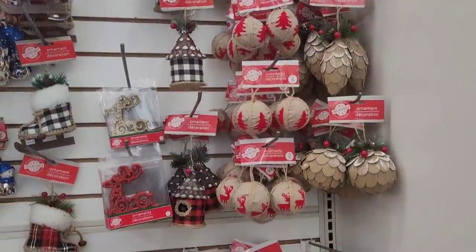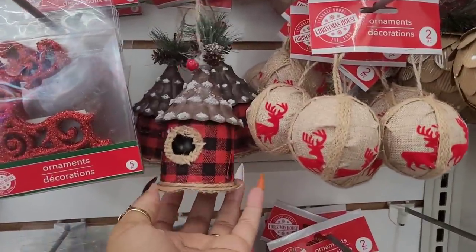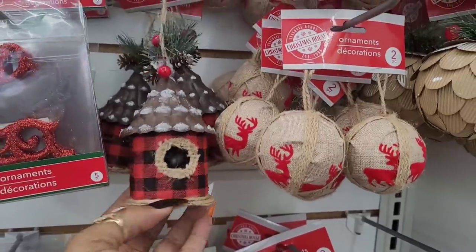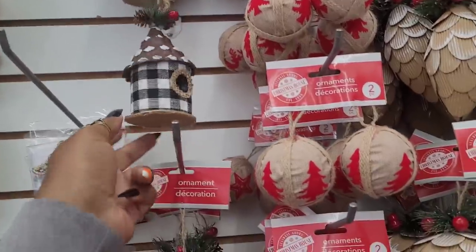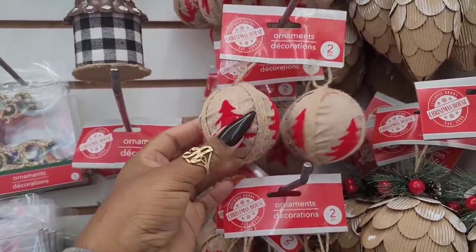We're in our third Dollar Tree and we're over here at the ornaments - look, they added some new ones. They have that one in red and black, they got it in black and white, and I don't think I've ever seen these either, those are pretty cute.